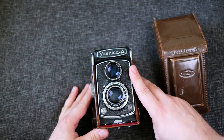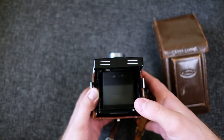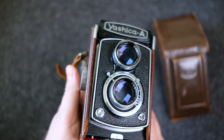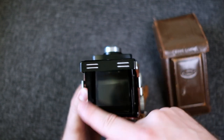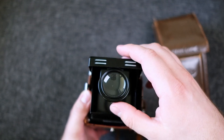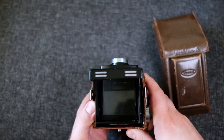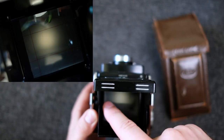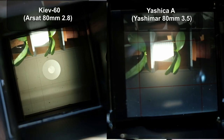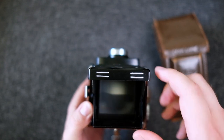The distinctive feature of a TLR is of course the twin lenses — one lens you take the picture with and one you view through. The advantage is a quite big viewfinder with which you can get quite good focus. One disadvantage of TLRs is parallax error: the closer you get to your subject, the more the two lens views diverge, so things might not line up very well when focusing close. You can use it at waist level or fold out the magnifier for more precise focusing. However, the viewfinder on this camera is very dark, with significant vignetting — especially in the corners — which makes lining up shots and focusing more difficult.